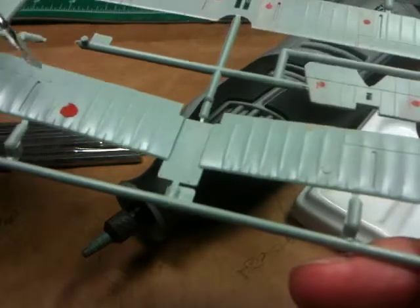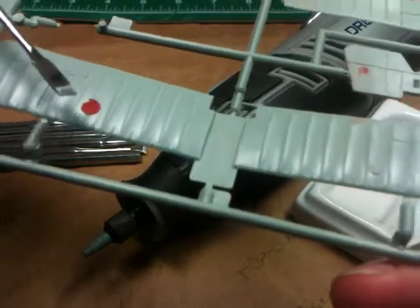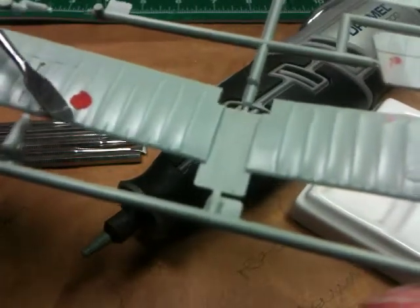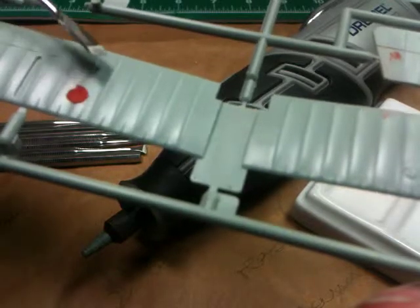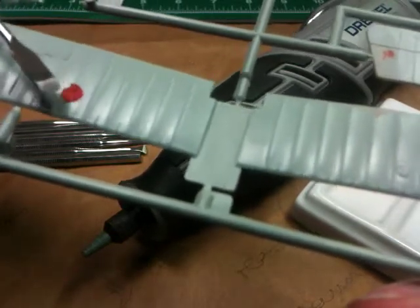Number 1, we've got an ejection mark on the top surface — it's a viewing surface. We've got an ejection mark right on the rib of this Sopwith Camel, right on the rib of this wing. It's an ejection mark which I've already puttied in.